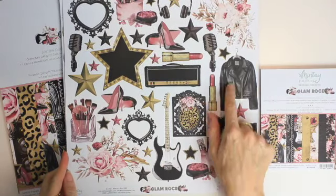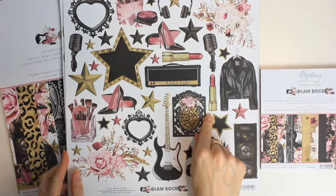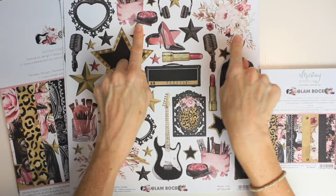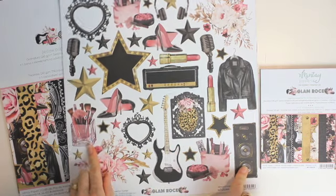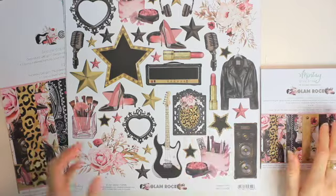Look at the stars, the glittery bits, the leather jacket, the lipstick, the high heels, the makeup, the floral clusters, the microphones, the makeup brushes. This is a very unique collection.